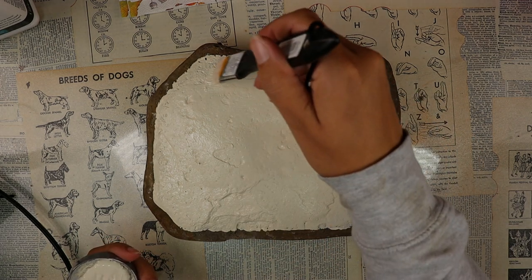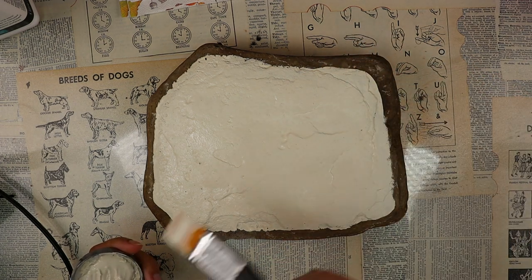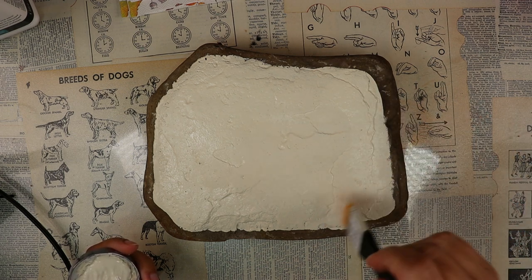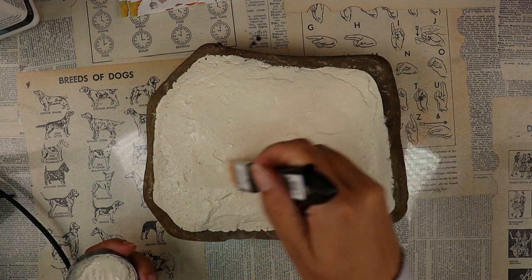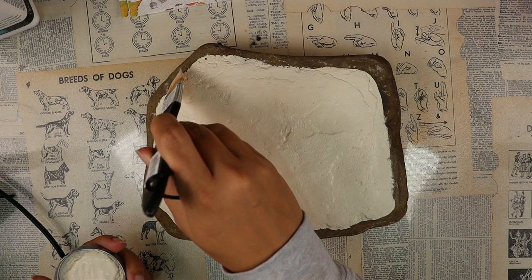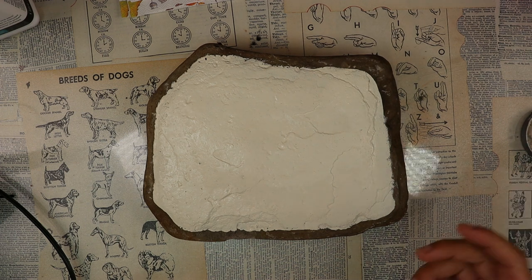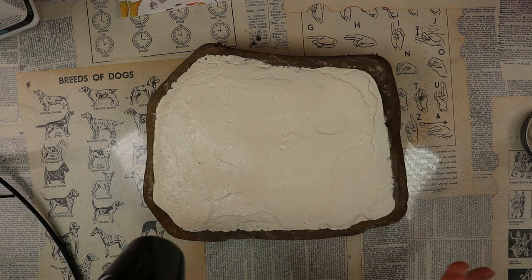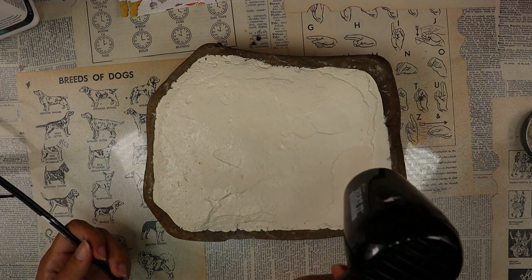A question you might have is: do we have to paint the rock? Not necessarily — it depends on the look you're going for. It's the same story with wood. If you want the wood grain pattern to show through your design, through your napkin, you can go ahead and decoupage straight onto the wood. It will mean that your napkin image will be darker, which sometimes gives it a vintage vibe, but you're not going to get a really bright, popping color from your napkin without the white background. I'm sure you could do some really cool things with napkins on rocks without painting it, but for today's project I choose to paint it.